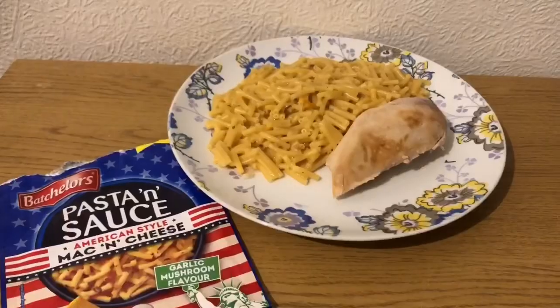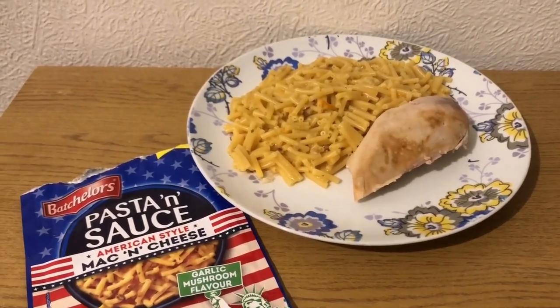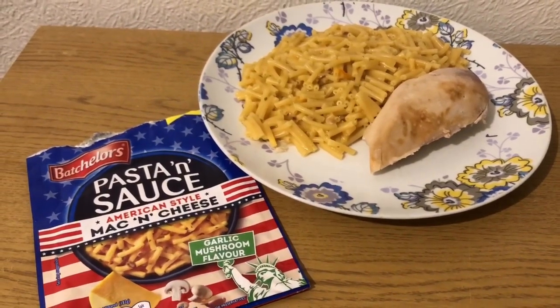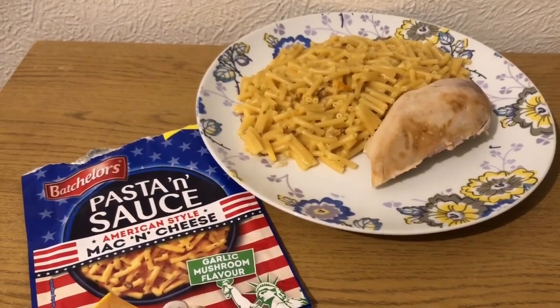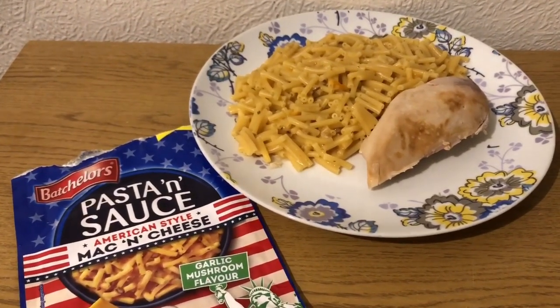This is my tea for 11 smart points. I've got a chicken breast - I've cooked it and weighed it, it's 142 grams, so that's two smart points. I've then got the whole pack of the Pasta and Sauce - it's mac and cheese garlic mushroom flavour. It is 14 smart points for the pack if you make it up as per instructions, but I haven't - I've left the butter out, so 10 grams of butter is four points.